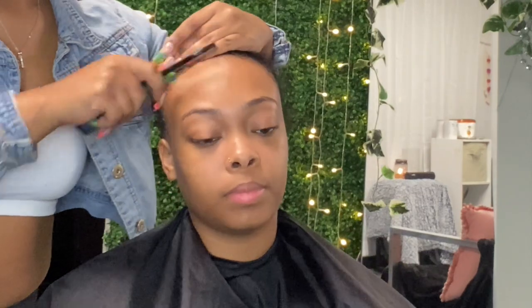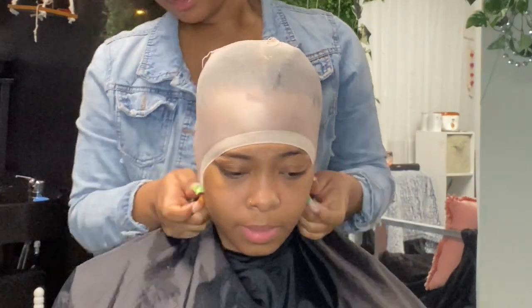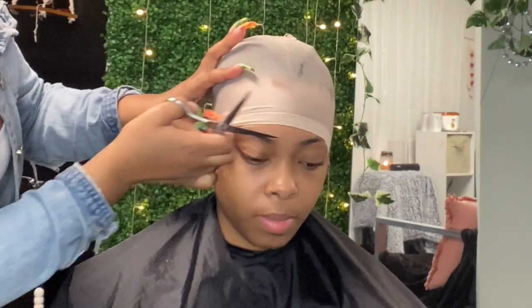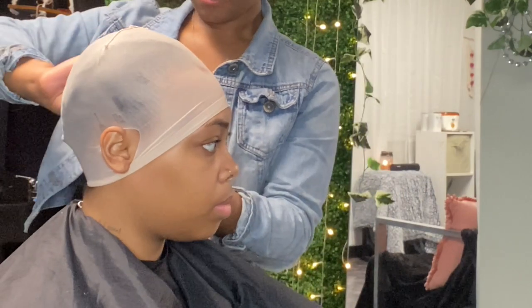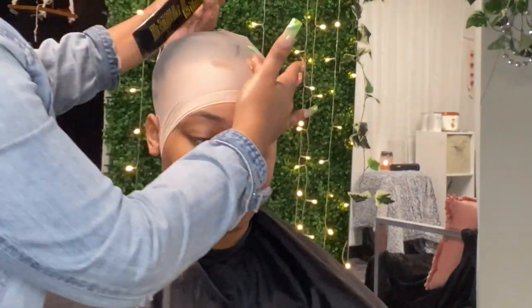We're going to get into the video by gelling down her hairline, because we want to make sure it's out of the way when we add the cap. I did update my technique for doing the front, so I'll show you a little snippet of what I do now. I'm going to cut the ears open to set the cap, use gel on the cap to lay it down, and sit her under the dryer until it dries completely.